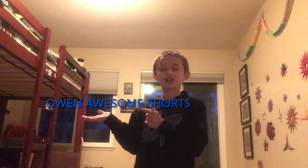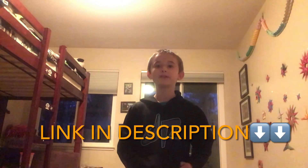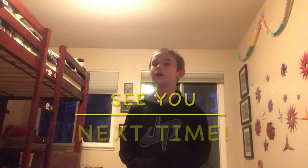Thank you so much for watching, guys. If you want, you can go check out my second channel called Owen Awesome Shorts. I'll leave a link in the description down below. See you next time!